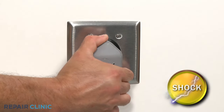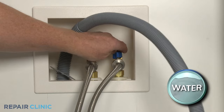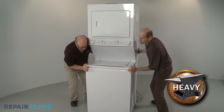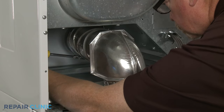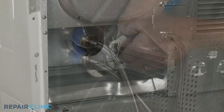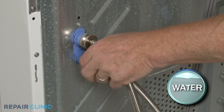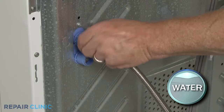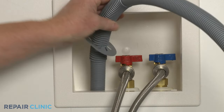Before you begin, unplug the power cord and shut off the incoming water supply. Have an assistant help you to move the appliance away from the wall or out of the closet. To fully access the rear of the appliance, detach the venting from the dryer and remove the hot and cold water supply lines from the inlet valve. Be prepared for some water to spill. Remove the end of the drain hose from the standpipe or laundry tub.